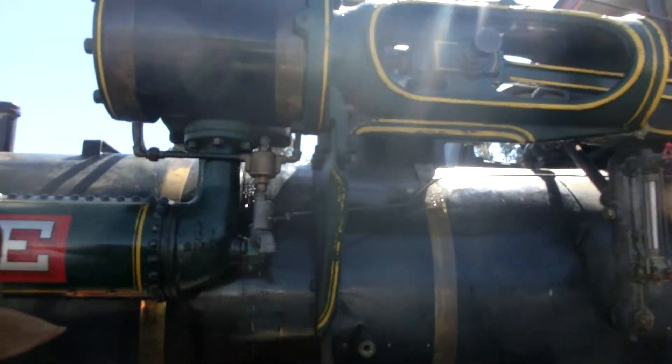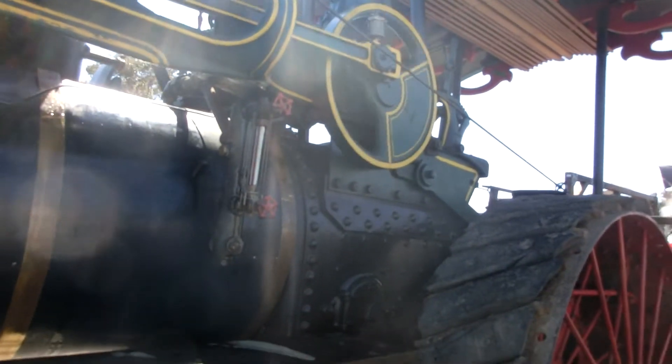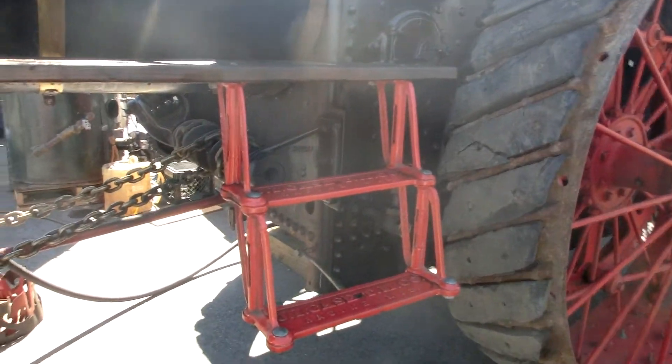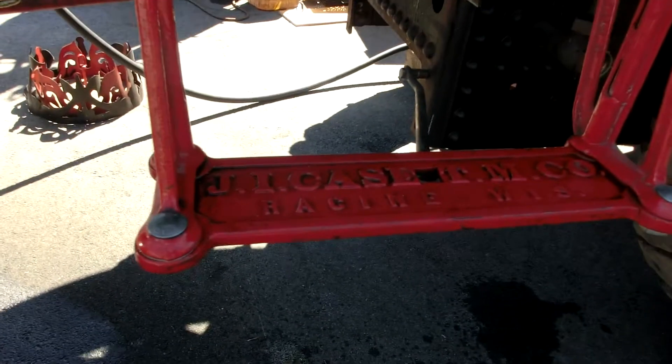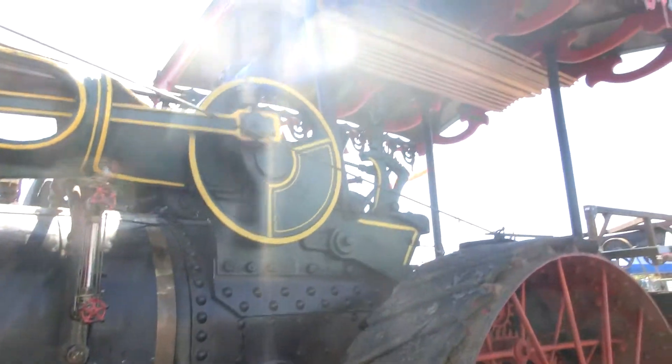We had our boiler inspector out, and he said based upon the condition of the mud ring — part of the boiler's band — you have to make sure you stop at the right place. It's all the way at the end; it's not going to work well. It's just one section — this shell is all good.